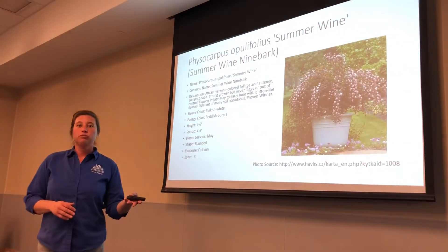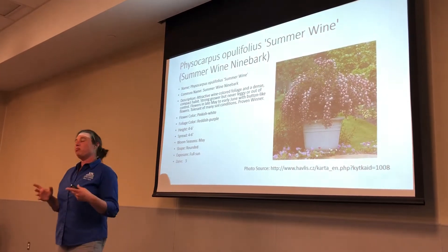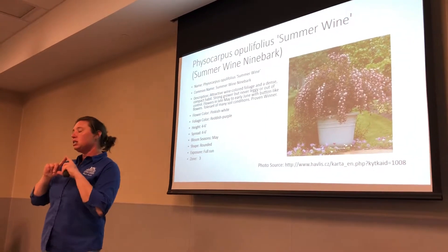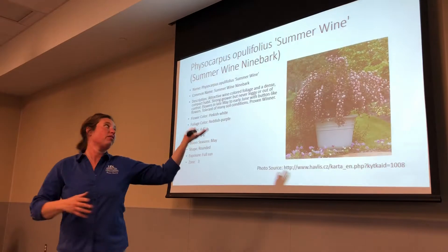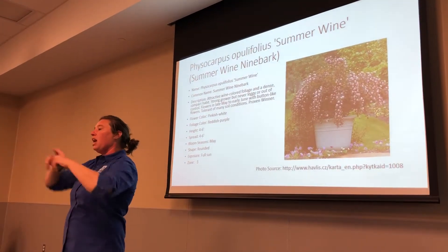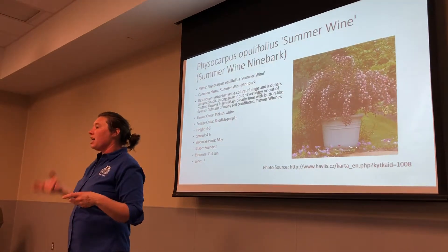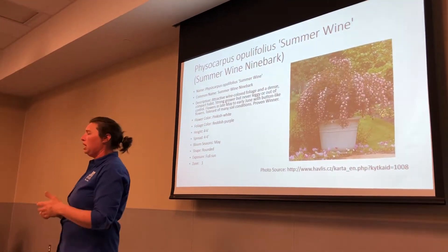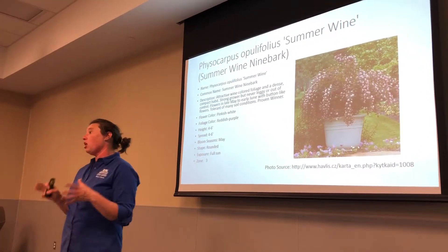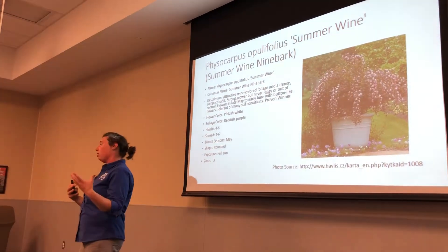Another reason that it will get powdery mildew is moisture not drying out fast enough. So when we have plant diseases, we've got to have the plant disease triangle. On our plant disease triangle, we need to have a host plant — say ninebark. Then we also have to have the environment, which has to be perfect, like humidity and moisture, and then the disease will be present. We have to think about all of those things when we talk about diseases.